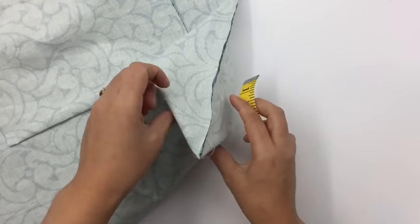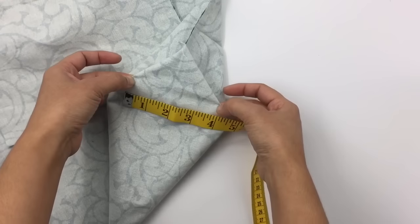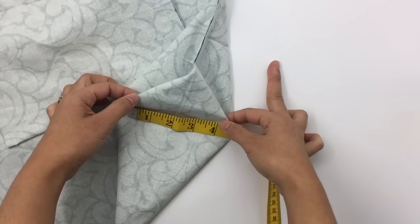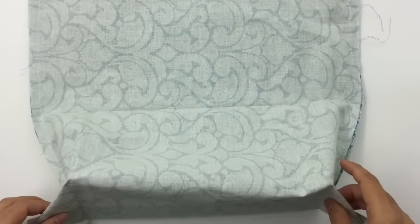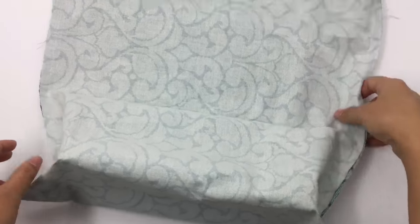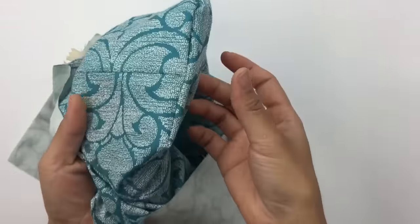After measuring and marking the four-inch line at the corner, sew across it. Do that for both sides. Now I'm done sewing the bottom shape on both sides. You can leave the corner triangle as is, or cut it out — I'm just going to leave it. Let me show you what the inside looks like — see, it creates this box shape at the bottom.